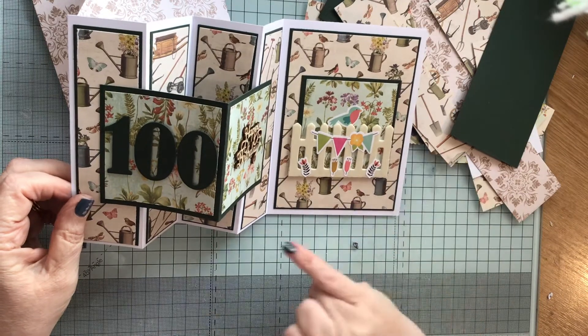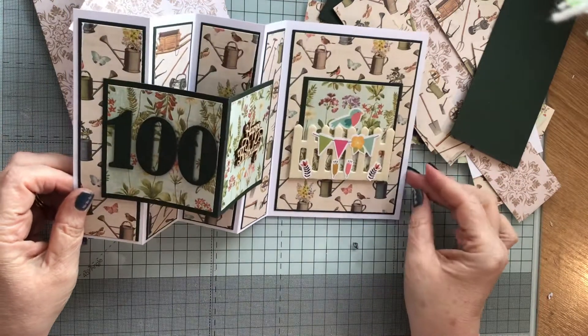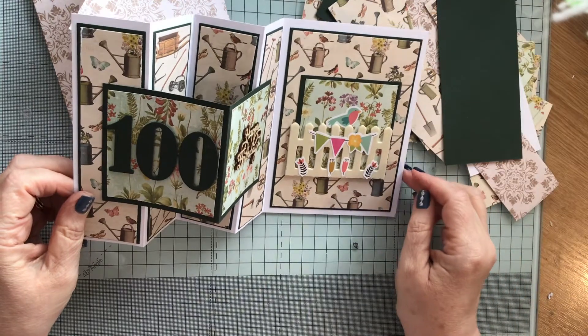I may have to glue those flower stickers down because sometimes these stickers just do not stick. I find that a lot — I put stickers on my post as you know and more often than not they start peeling off before they even get to the post box or post office.